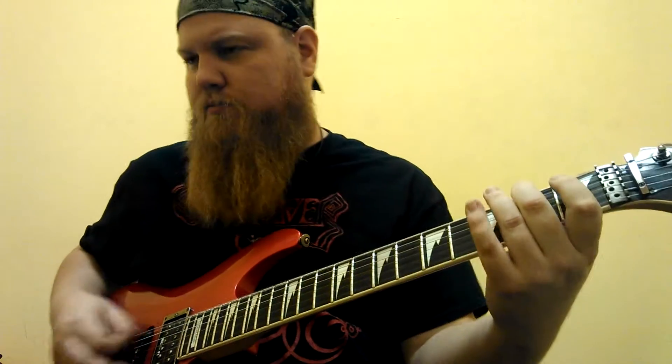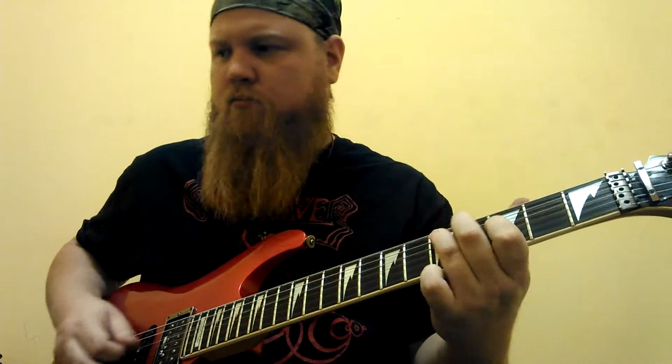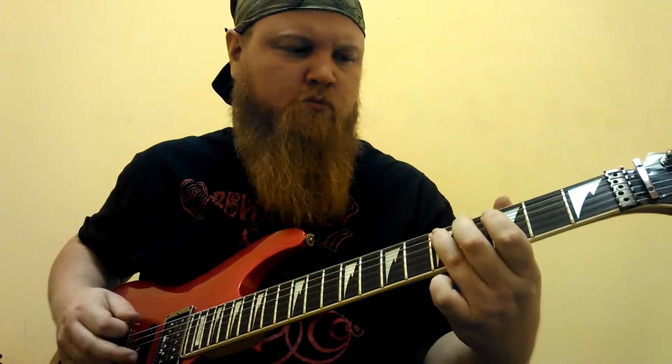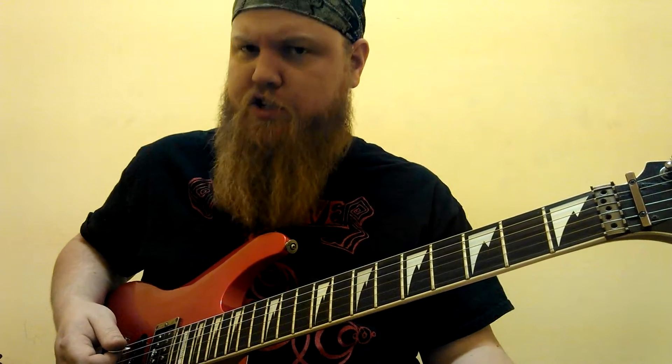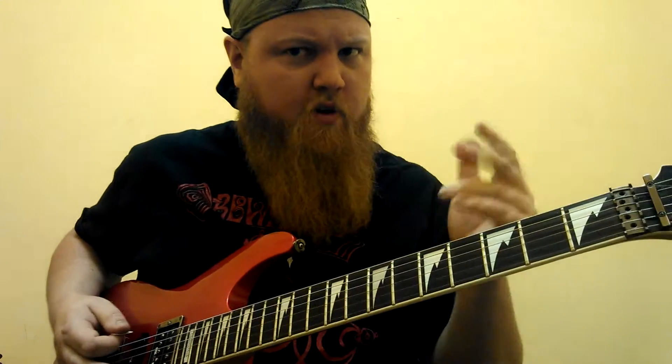Now the solo goes like this. Very typical surfy stuff going on — I'm using an F-sharp major Phrygian scale. Same scale that you use for Miserloo, except that's E, so we're doing F-sharp now. Very surf-like scale, used in lots of surf music, and Agent Orange was influenced by a lot of those bands, so it makes sense.